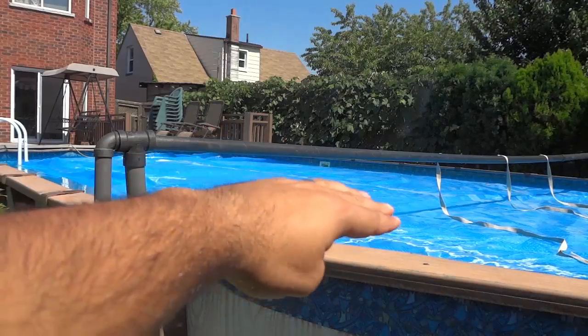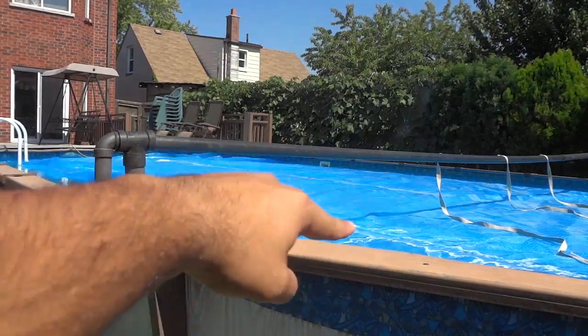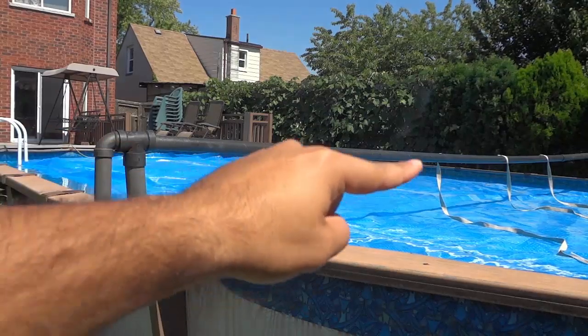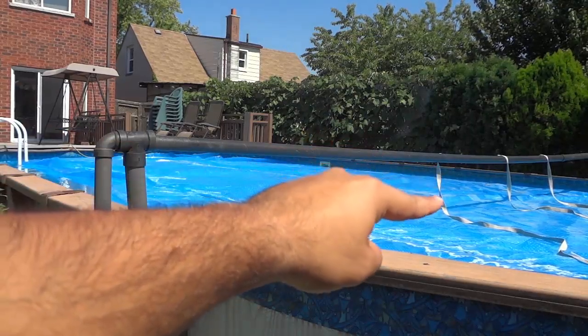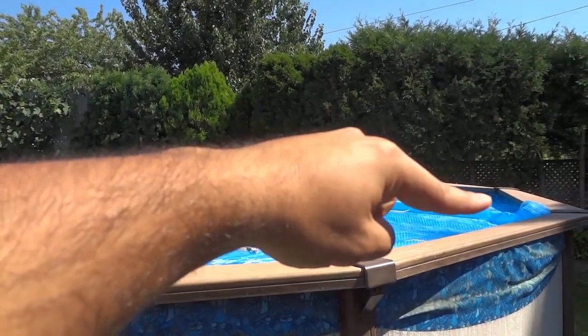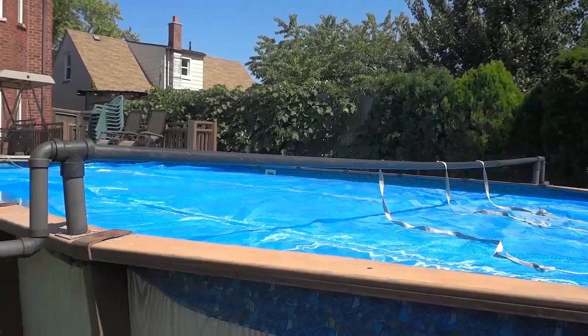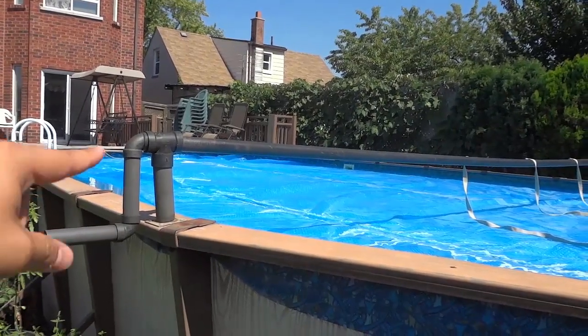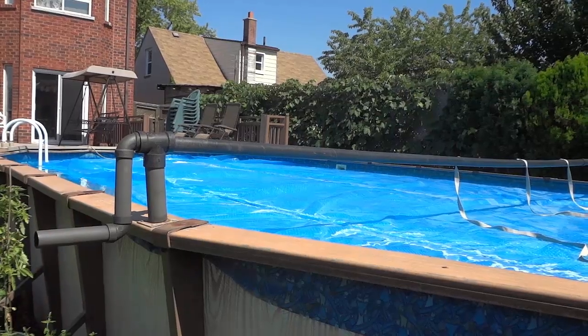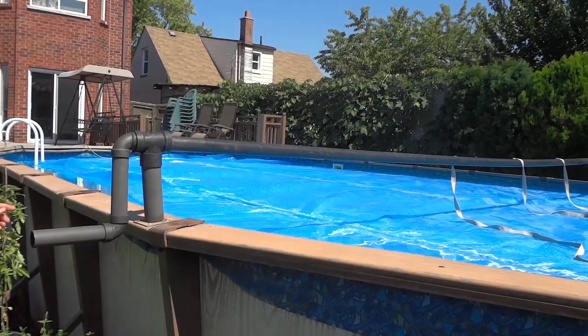So as you can see right here, this is the solar blanket on the water, and this is the solar blanket reel. Now if you take a look right here, you can see that there are these straps, and those straps are connected to this end of the solar blanket. Now the reel is really easy to operate — as you can see it is made from pipe — and I'm just going to show you how you can actually lift it out of place.